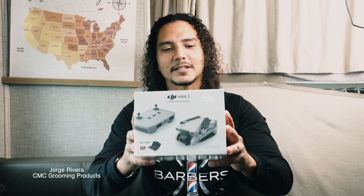Hey guys, so today we are unboxing my new toy from our collection, the DJI Mini 3. Here we go.